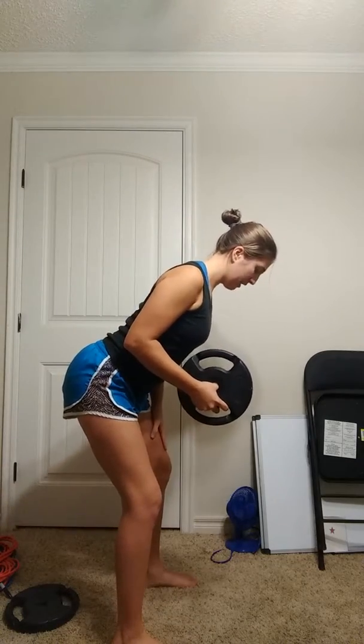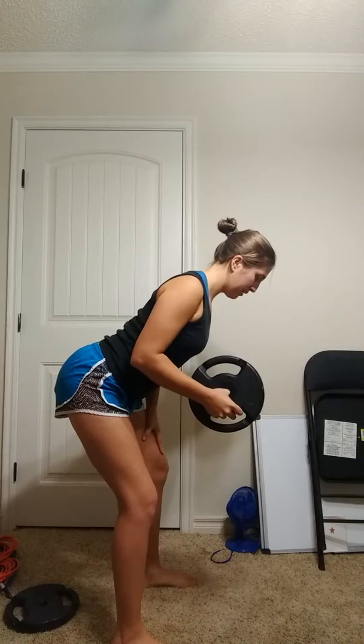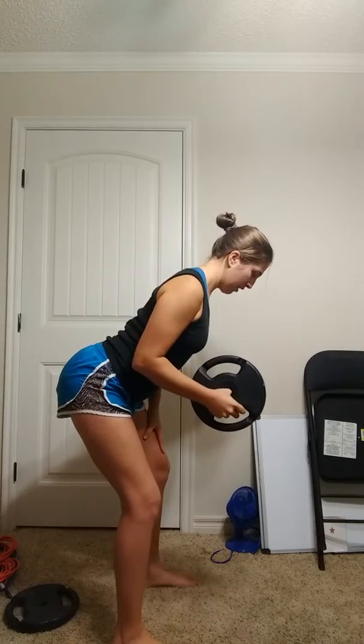Bring that elbow in, spine tall, come out to the side, down. Out to the side, down. You'll notice I can probably tip over even more — I'm looking at myself and seeing what I need to fix. Shoulder blades back and down, out, in, out, in.